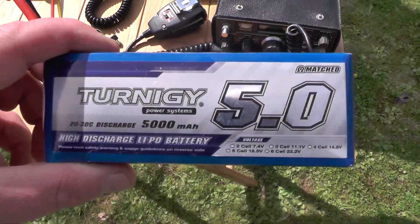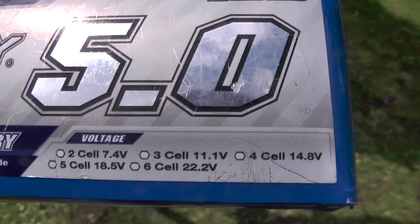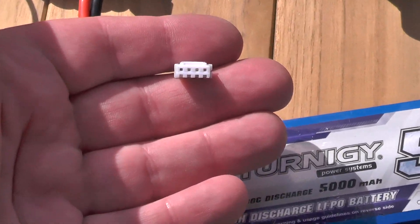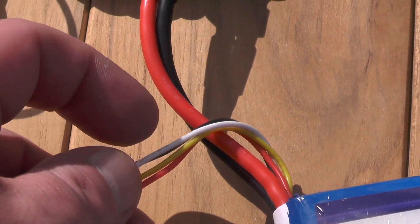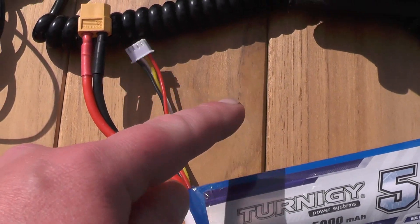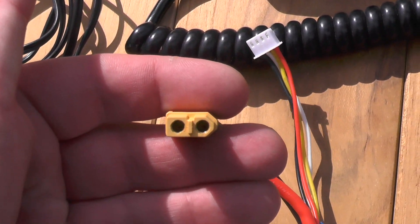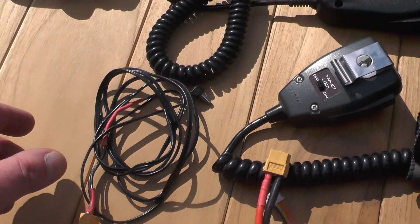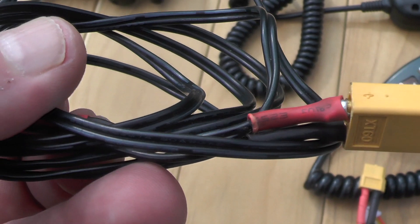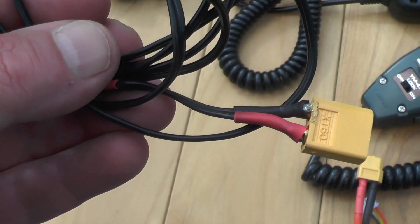The battery I use is a Turnagy 5 amp, 3-cell, 11.1 volt LiPo. When you charge them, you need to charge using the balance connector there. The weak point of these batteries is that the balance connector cables do end up breaking, but you can easily fix them — twist together and put a bit of heat shrink around it. The connection on the end of the battery is an XT60, which is what I've got on my homemade power leads. All I've done is just solder the XT60 on the end of the power lead and put some heat shrink around it. It's been on there about a year or so and the heat shrink is starting to come off, so I'm going to have to put some more on there at some point.